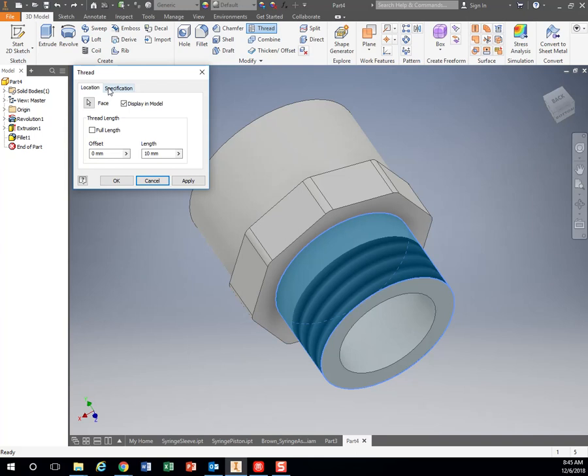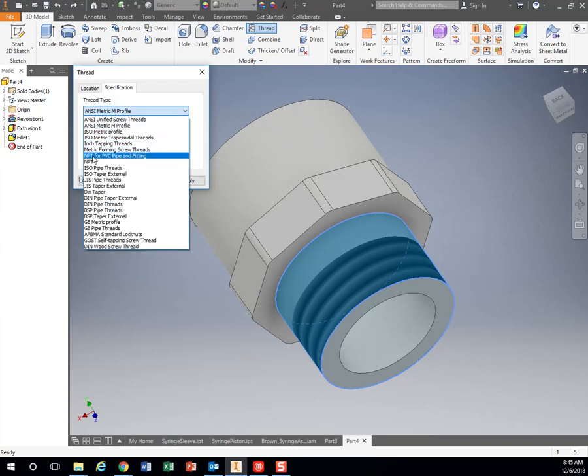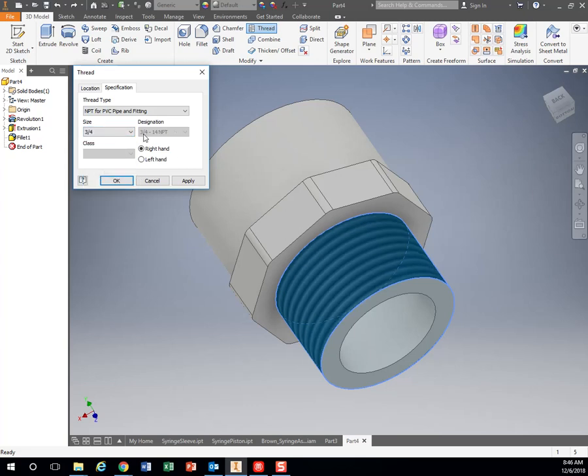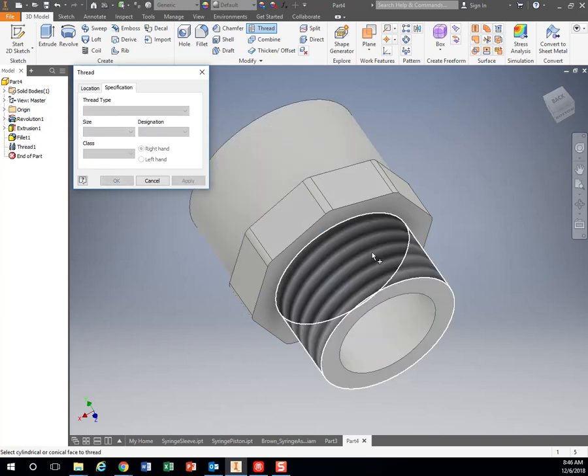And when we go over here to Specification, we can actually get the exact measurements we need. So if we drop down Thread Type to MPT for PVC pipe and fitting, we're using 3 quarter inch PVC pipe. And it will automatically figure out that it needs to be 14 threads per inch. So we go ahead and